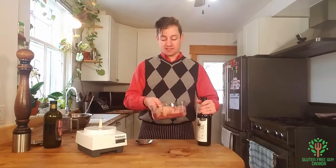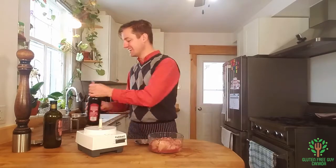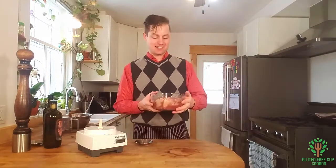I'm going to marinate this for a few hours, and then I'm going to put it in the oven and show you the finished result. See you soon.